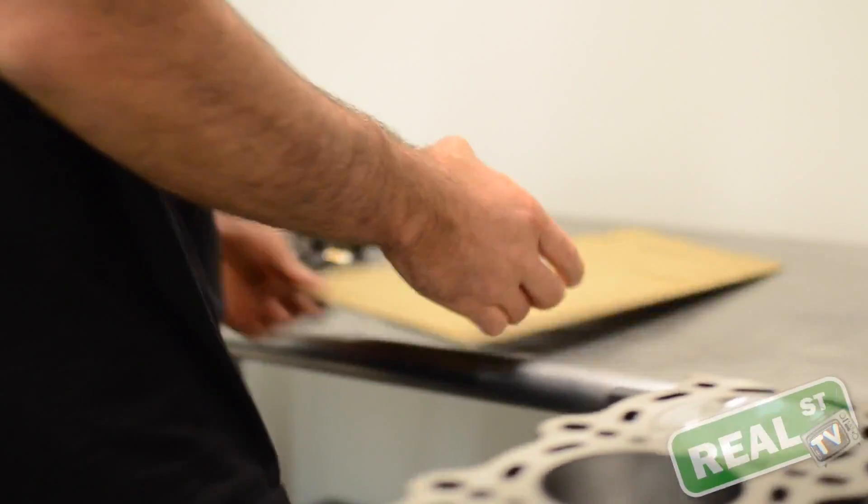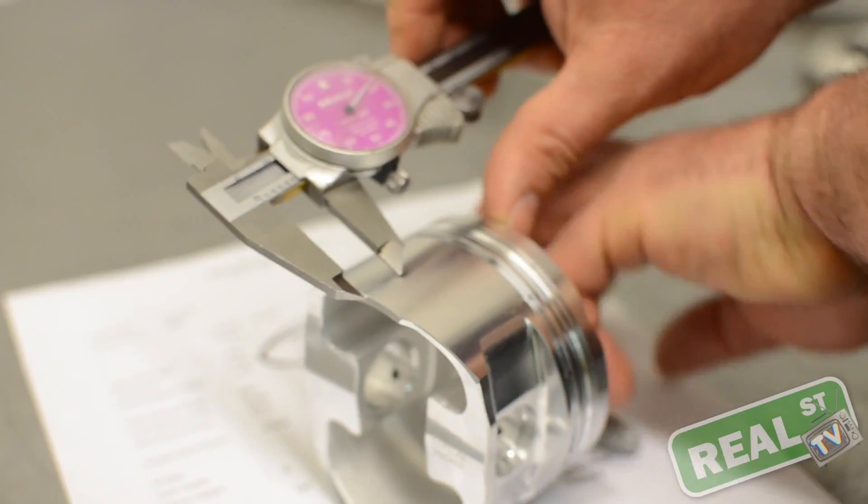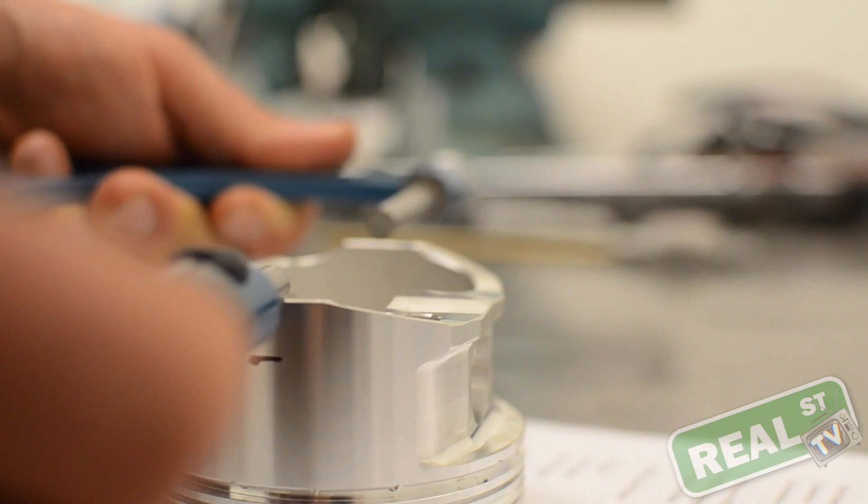One of the common misconceptions when you go to measure your piston is that the piston will be the same size at the bottom as it will be at the top. This is completely incorrect. The top of the piston is much smaller than the bottom of the piston. This allows the piston to expand under heat.